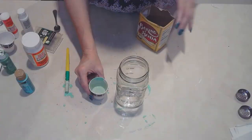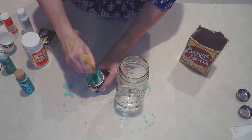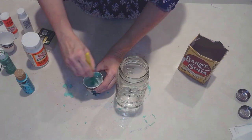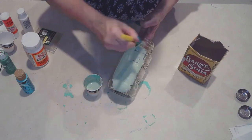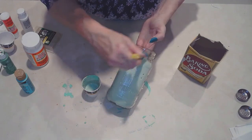Now, unlike the first one, this is actually a chalk paint that I created myself using a little bit of baking soda to give it a little bit of a rough feel. I really like the use of baking soda - it's kind of like chalk paint and a lot less expensive.